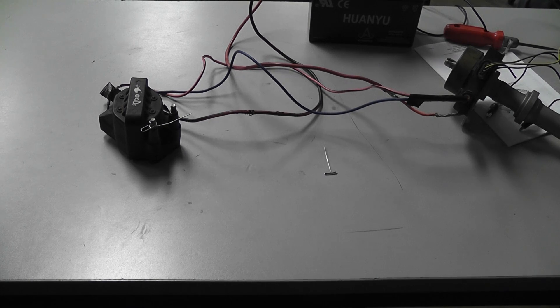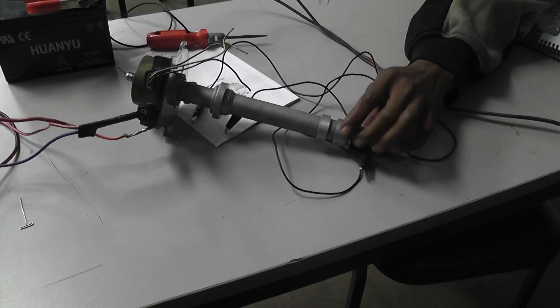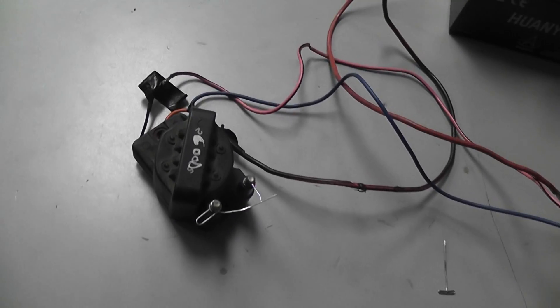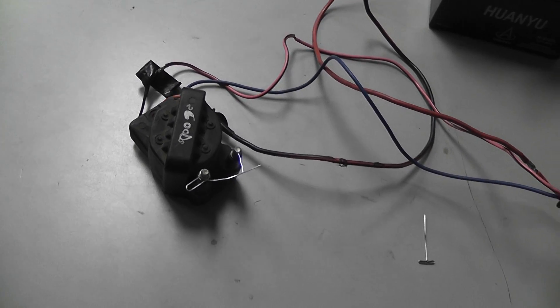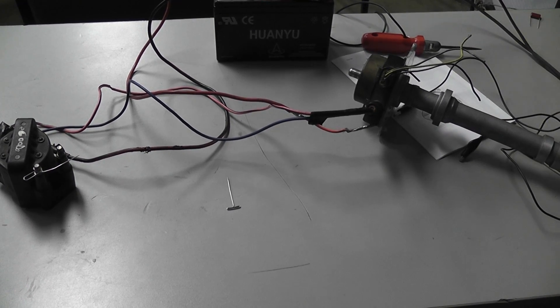The way the system is set up that we're using right here is when we turn the distributor, you can see that we're firing the coil. And we just have a rigged up waste spark coil to this distributor — it's really not designed for that, but I'm just doing it for demo purposes.